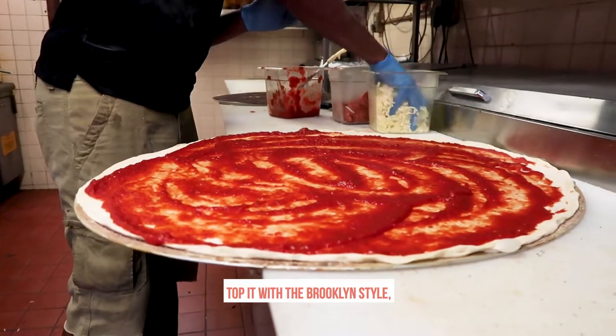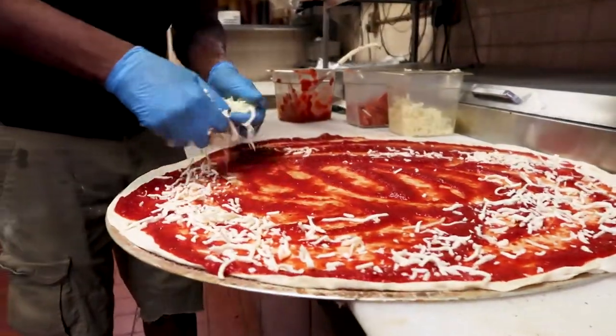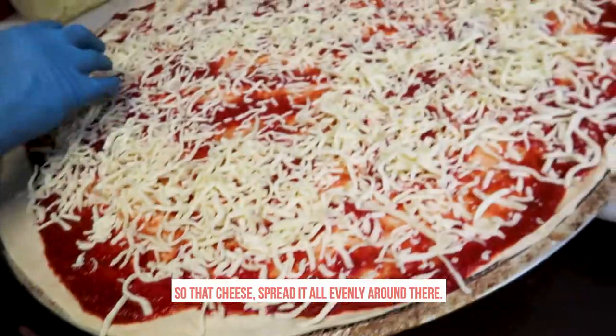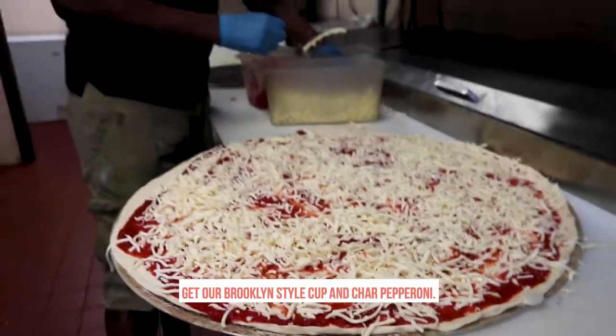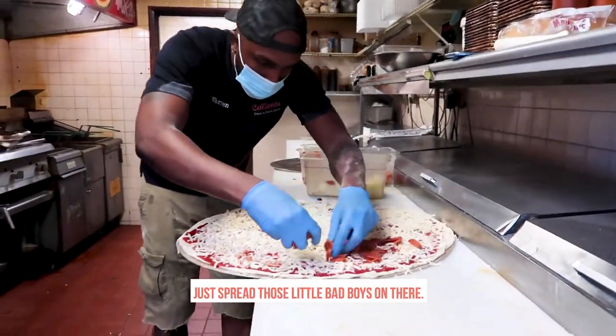On top of the pork and stuff. I think I'll smell the cheese and gronkin. I'm going to get some more cheese than that. Make sure that cheese is better all evenly around there. There you go. Now it's good. You're going to put the stock, put the charred pepperoni. Let's bring the little bad boys on there.